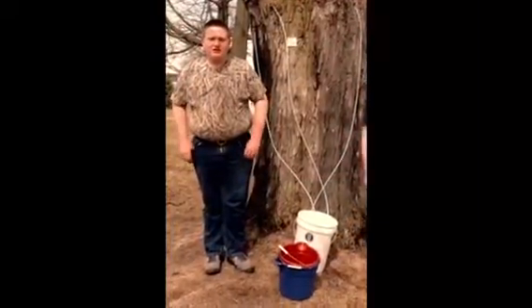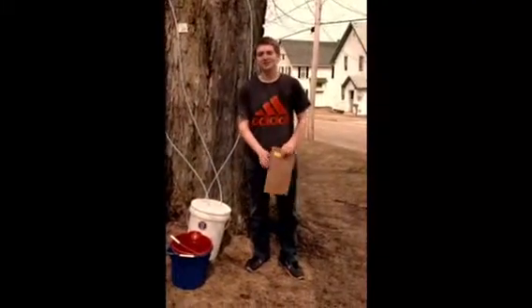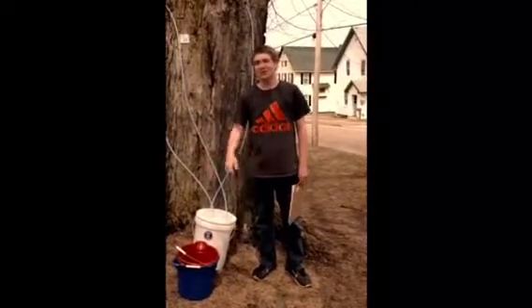Welcome to Grid on Tap. We're going to teach you how to collect sap from maple trees. We're going to go step by step on what to do when you try to collect sap. If you're a beginner, you should watch this video.